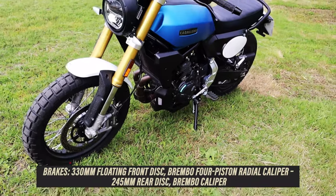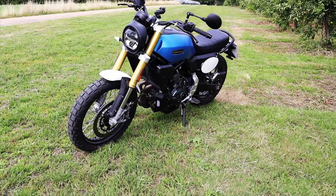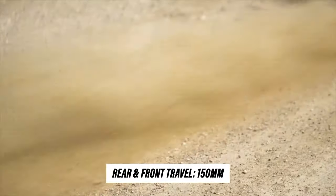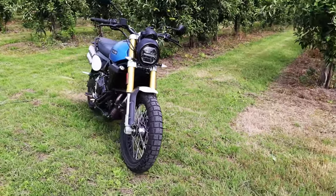We've got the new frame, Marzocchi suspension, and Brembo brakes — an upgrade on the 500, which gets Brembo-brand calipers but a slightly lower-spec unit. There's a 330mm disc up front and 150 millimetres of suspension travel at both ends.